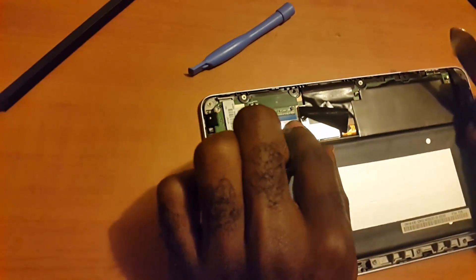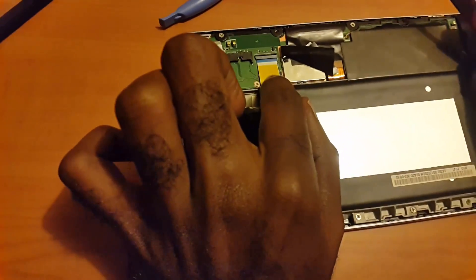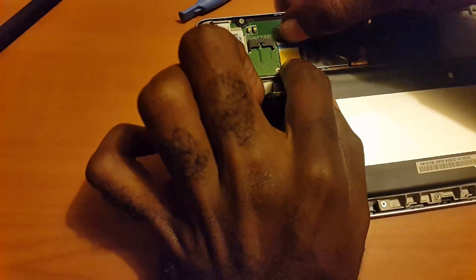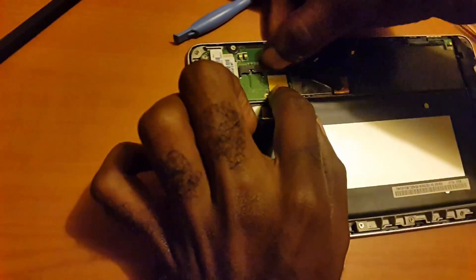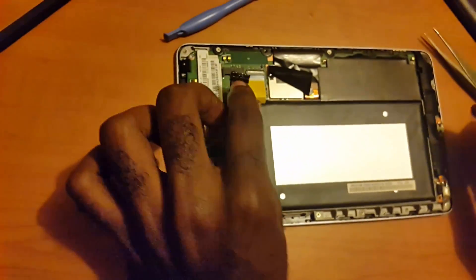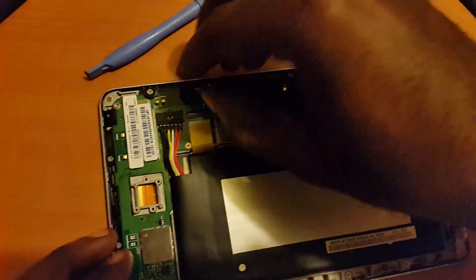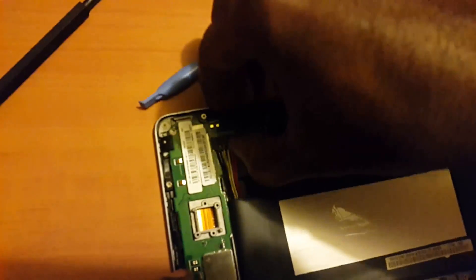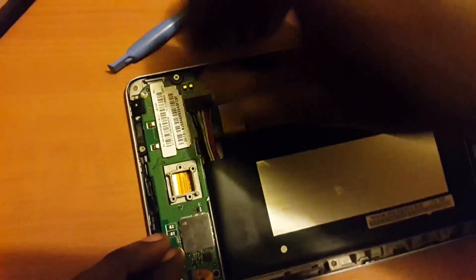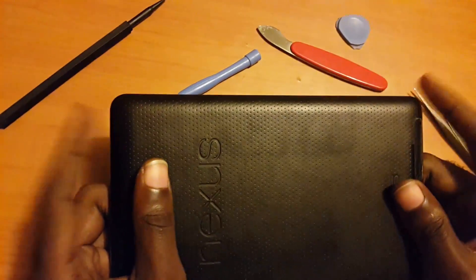Once you have cleaned off the contact points and removed the corrosion, you're going to slip the connector back in, then slide the retention strap back down. This makes it easy to secure the LCD connector. Then you're going to reconnect the battery to the motherboard, put the back on, and snap everything back together.